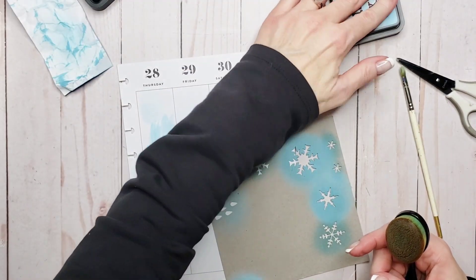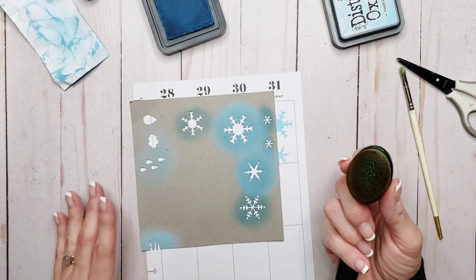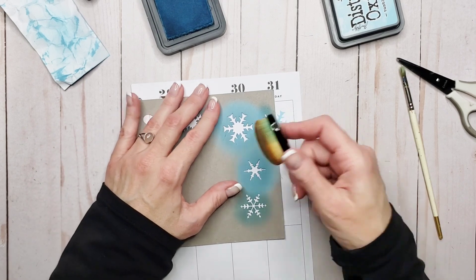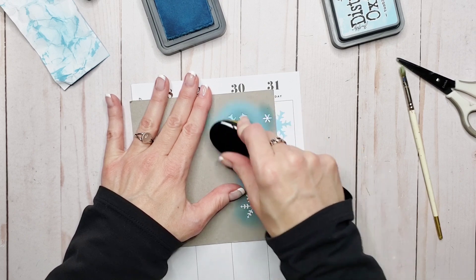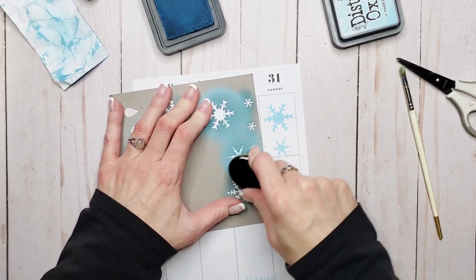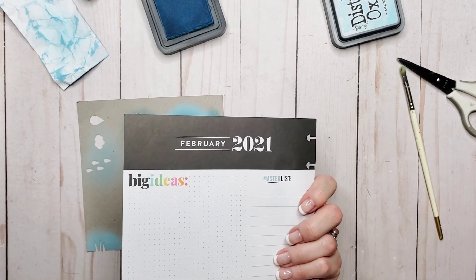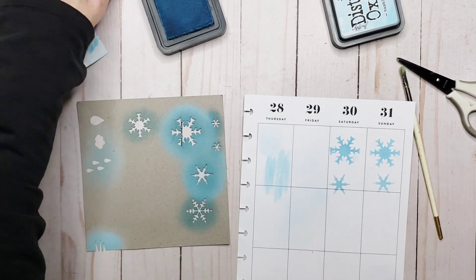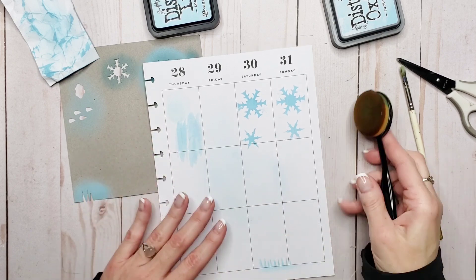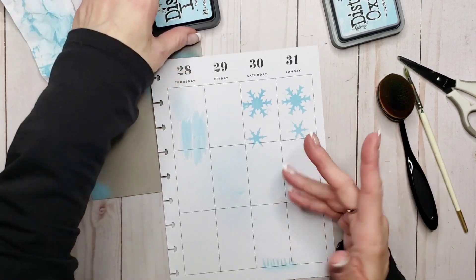Then we're going to come over and get the Distress ink and do the snowflakes in the next column. You guys can get a good comparison. Then we'll move over and do this one. And there you can see — it's very pretty, and it doesn't bleed through. I think the blending brushes apply the ink in a more even distribution, especially for someone like me with a heavy hand, because I can control them a little bit better.